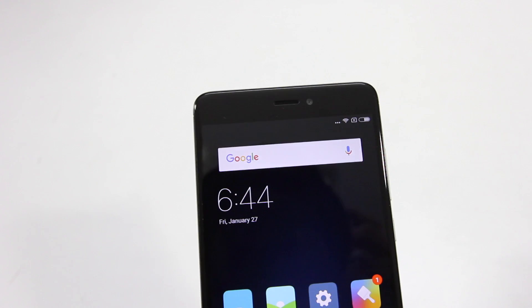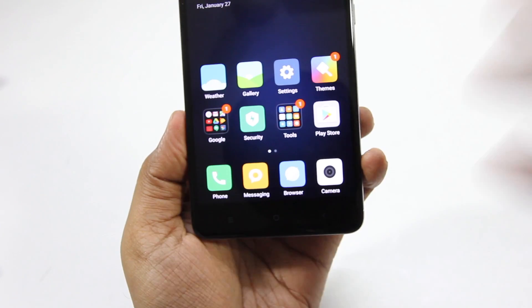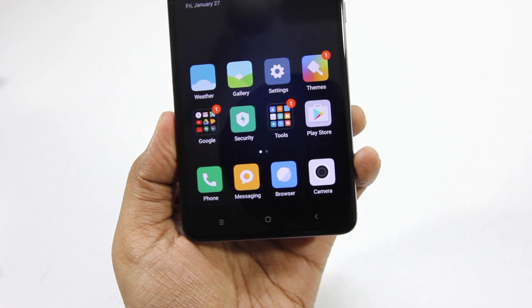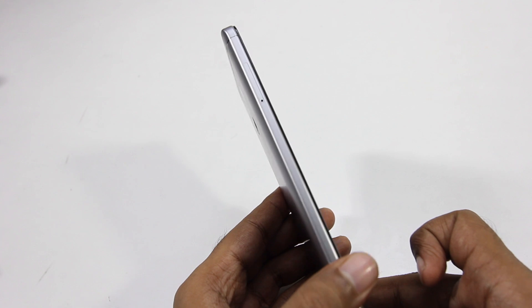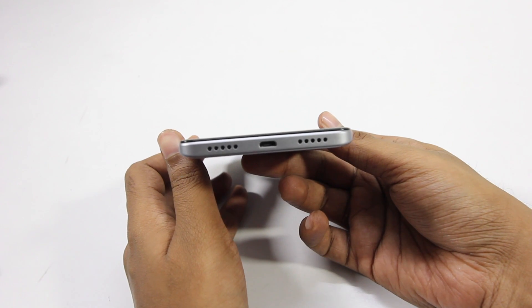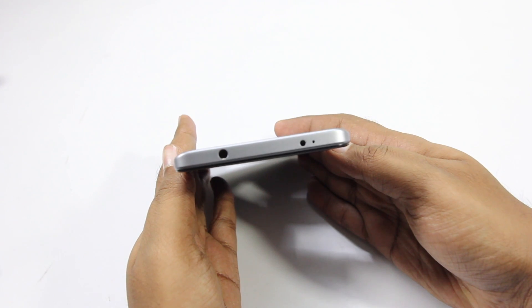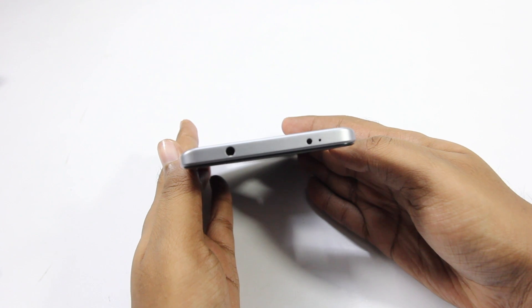In terms of physical overview, on the front here we have the camera, earpiece and sensors. To the bottom we have touch capacitive buttons which are backlit. To the right we have the power and volume buttons and to the left we have the SIM card slot. To the bottom we have the micro USB port and speaker grill. To the top we have a 3.5mm headset jack.